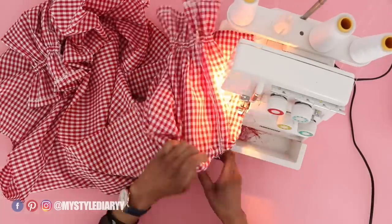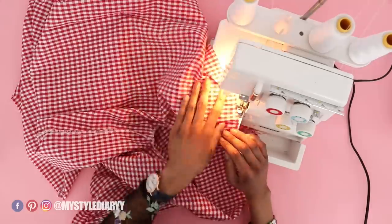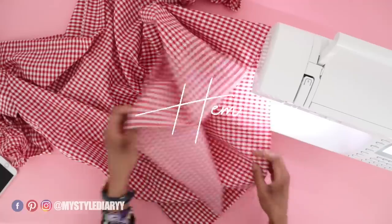Serge the seam allowance and the top edge all the way around. Then hem the dress with a single or a double fold.